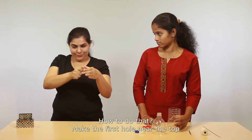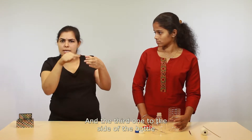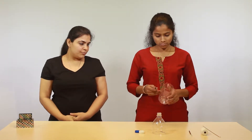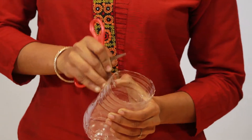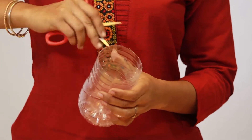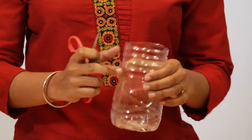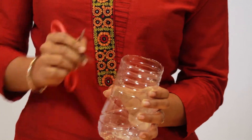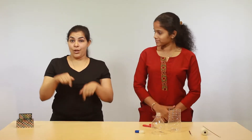Now you must make three holes in the base portion of the bottle. Make the first hole near the top, the second one exactly opposite to it, and the third one to the side of the bottle but below the level of the first two. Let me make the holes — at this side, and one at this side. Now we have all the holes ready.